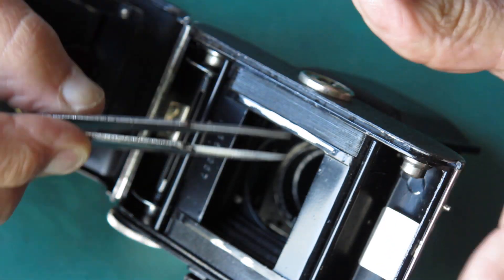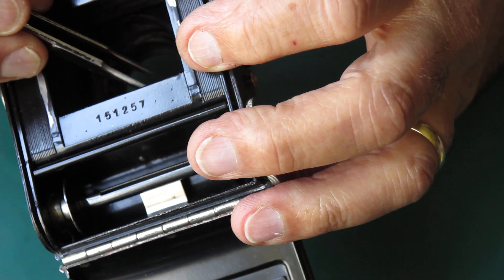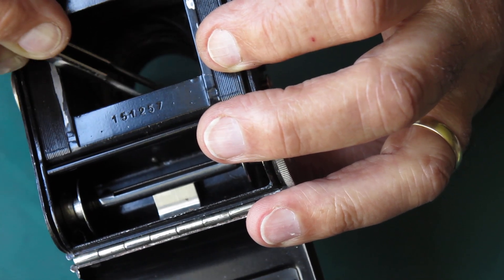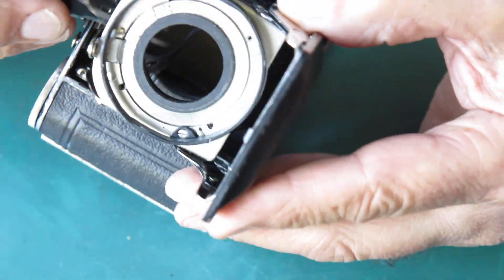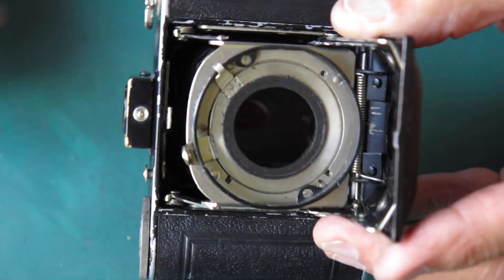I'll recover those screws before they drop out and I lose them. There's the bellows collapsed back into the body. There's a felt spacer or washer or light trap between the bellows and the body.